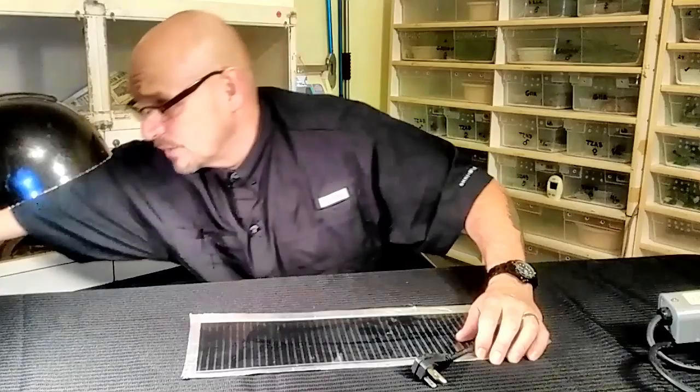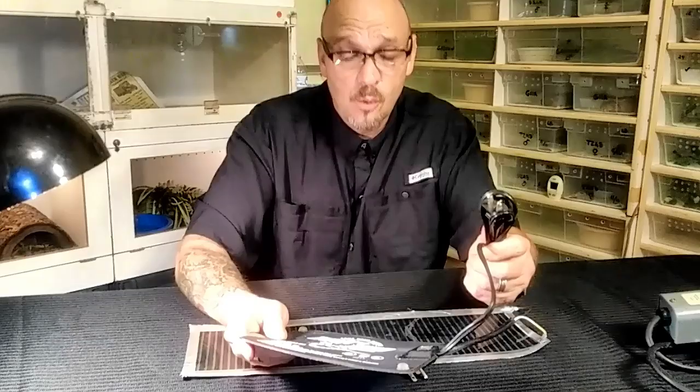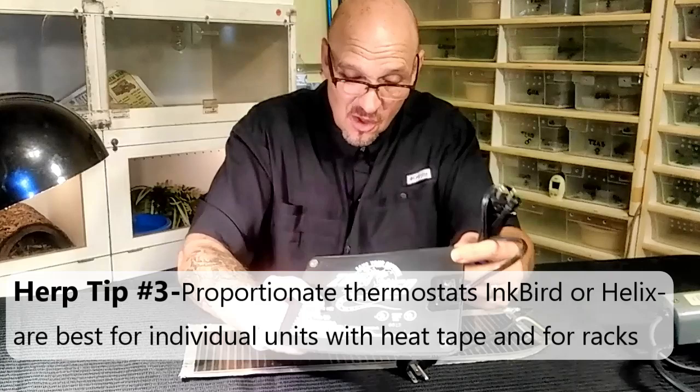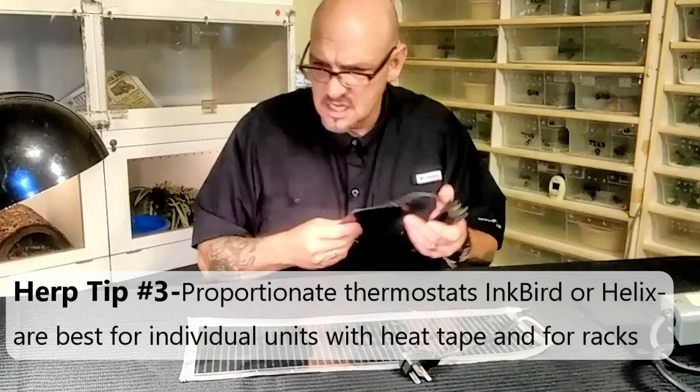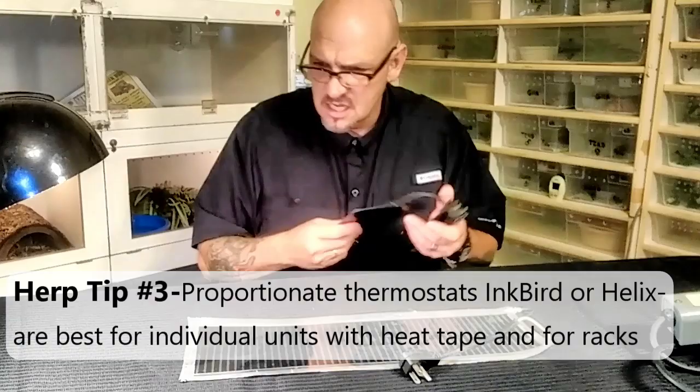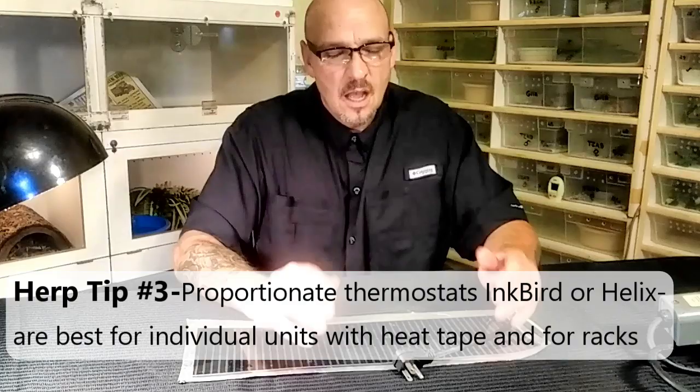Whatever you do, you don't want to use this garbage — the kind of stuff you can buy at the pet store. These things run so damn hot it's unbelievable, and they don't last long. Flex Watt heat tape is good stuff — you can wire them up yourself. I put fire resistant material around the ends to make them nice and neat. Stay away from the cheap pet store stuff. The proportionate thermostats are great for heat tape. I run heat tape through all of my racks and use the Inkbird — it's a good little unit.